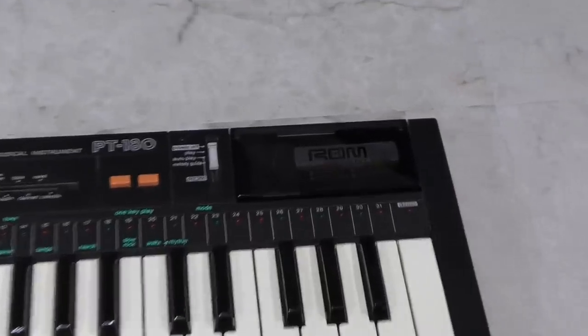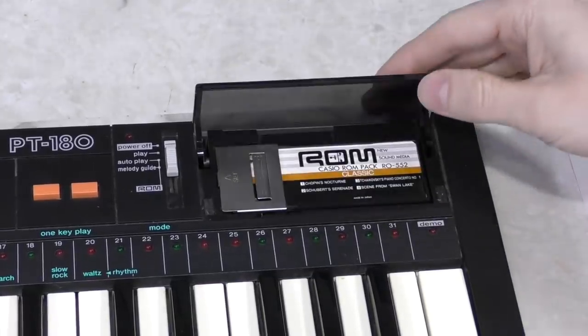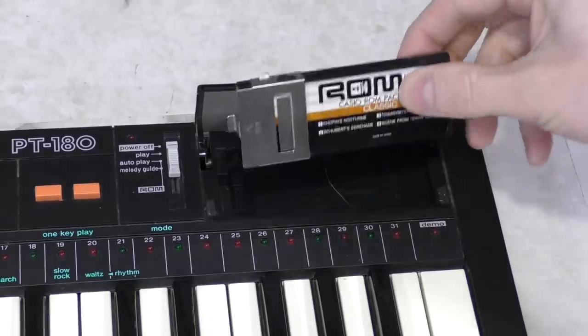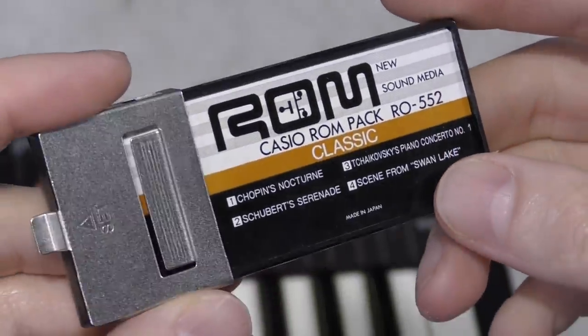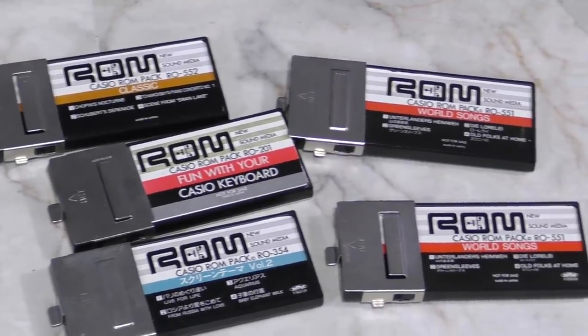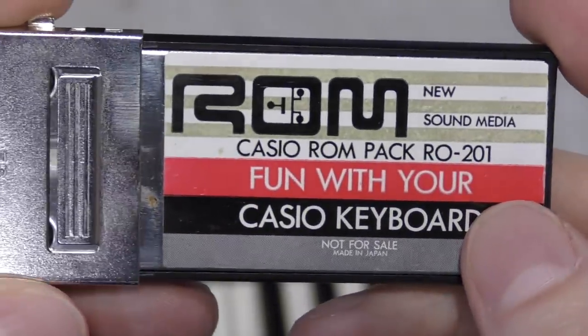The PT-180 uses the same ROM packs that many other Casio keyboards from the era use. These ROM packs are designed to help people learn to play music. Many ROM packs list the song names on the cartridge, but some have more than 20 songs on them so they just can't print all the names — they'll just say something like 'Fun with your Casio keyboard' instead.